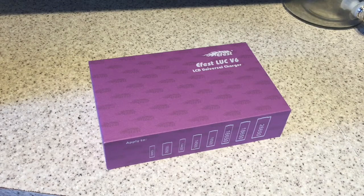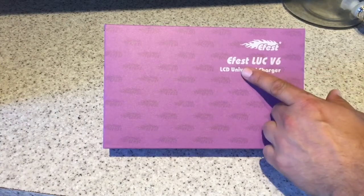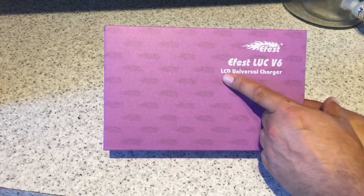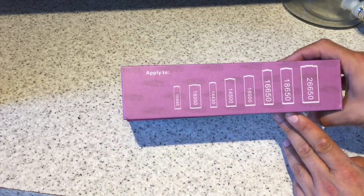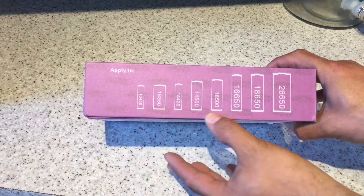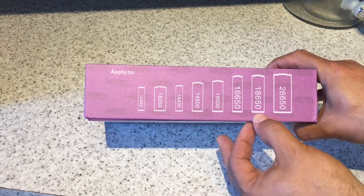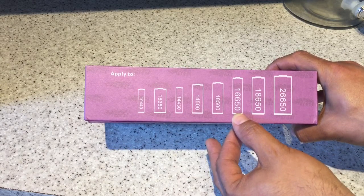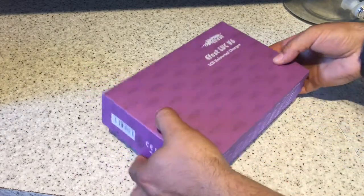All right, so here we are ladies and gentlemen. We have here an E-Fest LUC V6 LCD universal charger, primarily for lithium-ion cells. This guy takes care of a range of many different cells, more specifically 18650s and 16650s, the two that I'm particularly interested in. So here's an unboxing and a bit of a review.